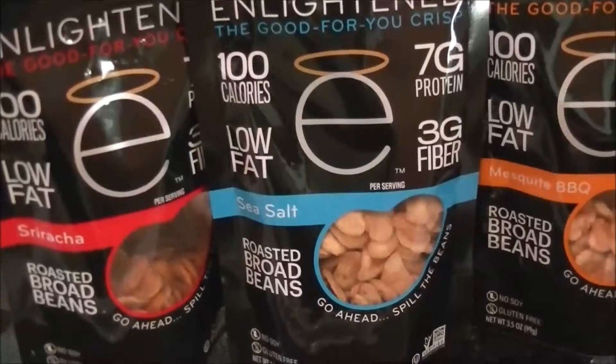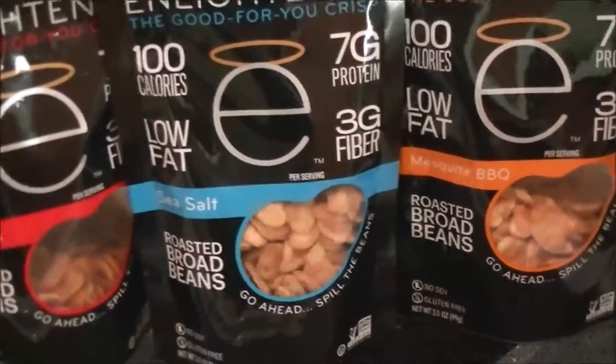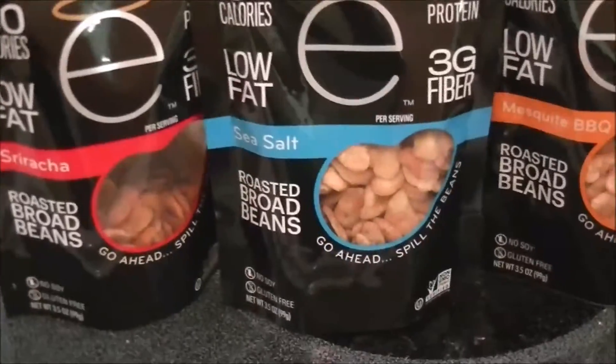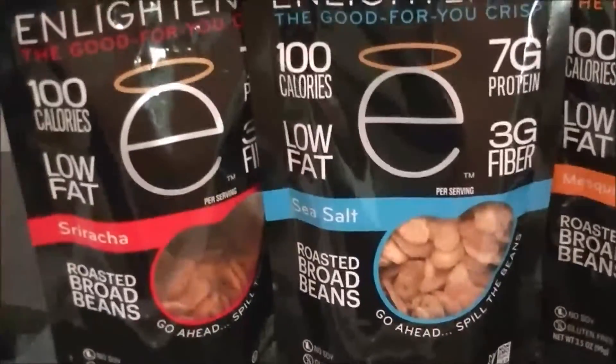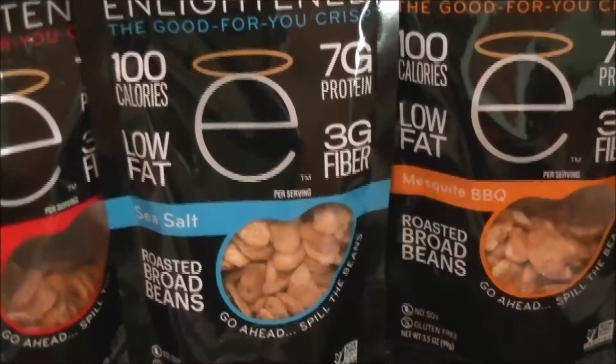All right, ladies and gentlemen, what you're looking at right now is these pickups I got from GNC. While I go outside, I'll go ahead and try all these out. These are the Enlightened Roasted Bean Snacks. I have the Sriracha, the Sea Salt, and the Barbecue — or I'll say the Mesquite Barbecue.